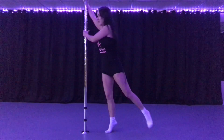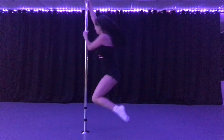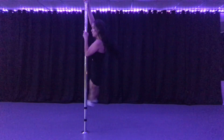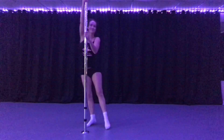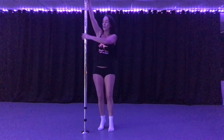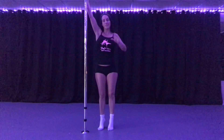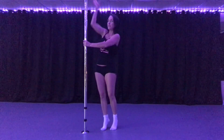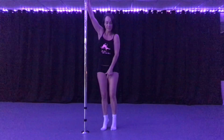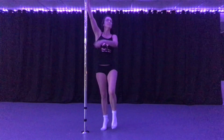So I'm going to do a chair spin to a back hook to a pike. A lot of this is just in the arms. So we start with our chair spin — our inside arm is high, outside arm across your chest, pulling down, pushing away. Our legs will be in that chair position with them up.